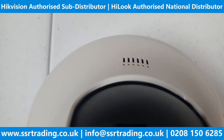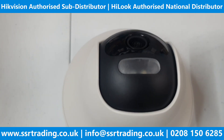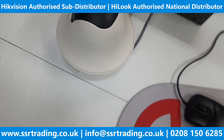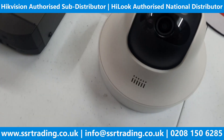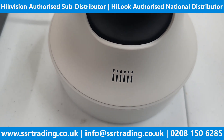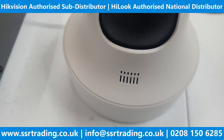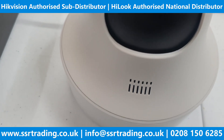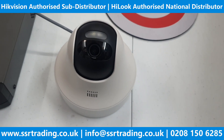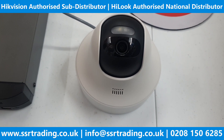Wow, nice — can you hear me? Yeah, I can hear you! Look at the quality — this is an amazing camera. This camera has amazing two-way audio communication with amazing speaker quality.